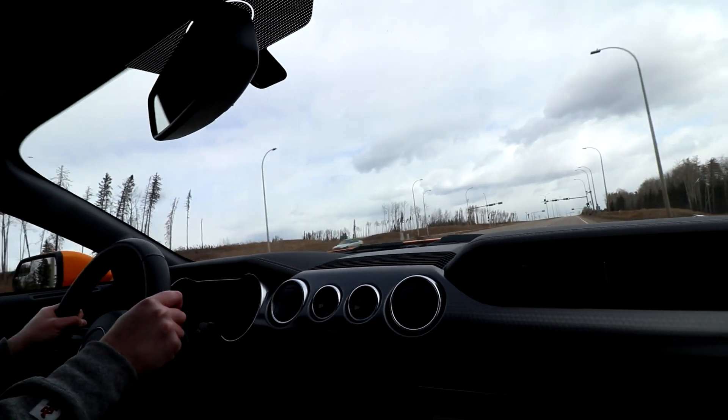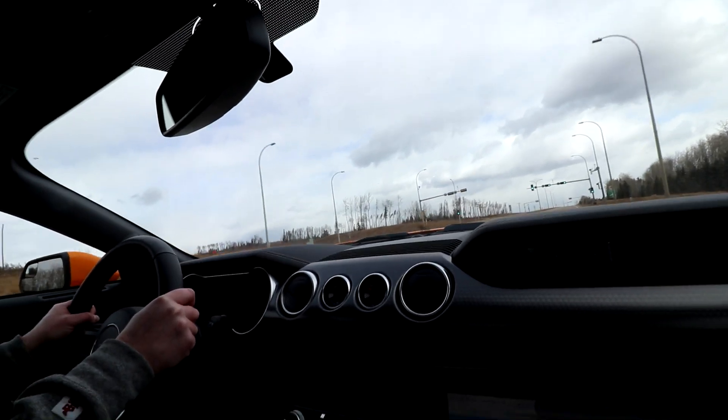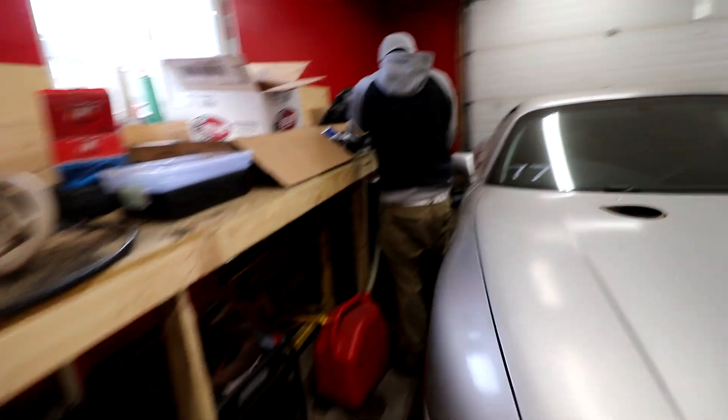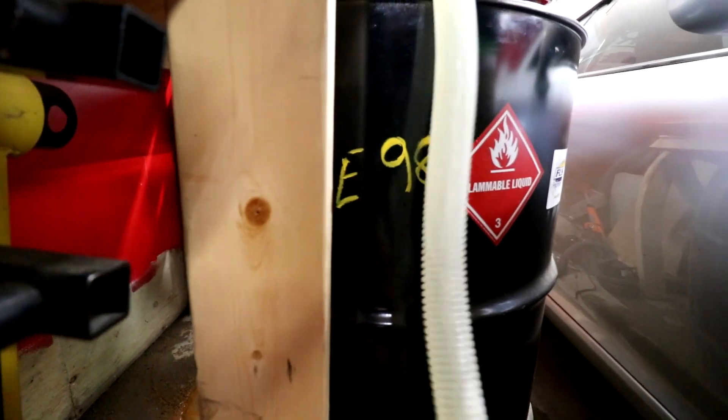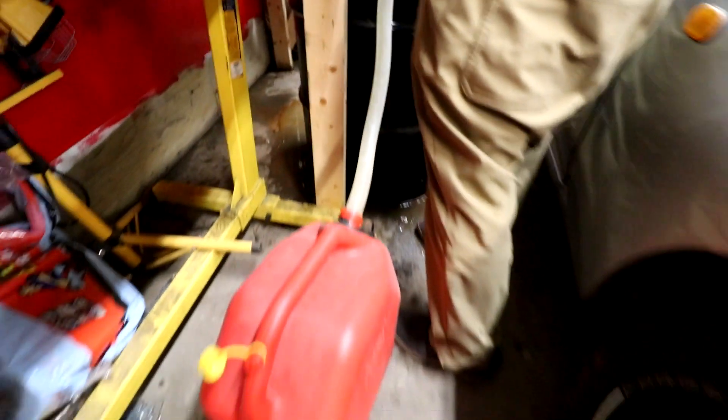That just kicked the tires out in third gear. Getting ready for that E85.